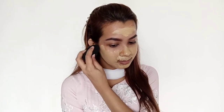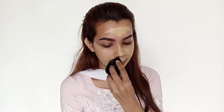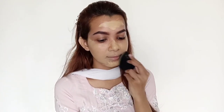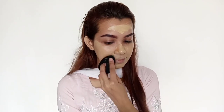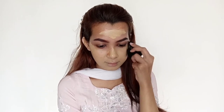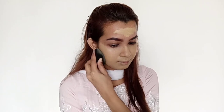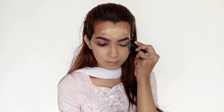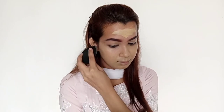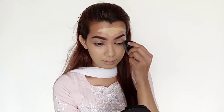I think the foundation is a little too yellow for my face but I think we'll make it work. It blends out really well and the fragrance is amazing. It has a kind of sweet fragrance, not that strong — it's really nice, but if you're allergic to scents you might not like it.